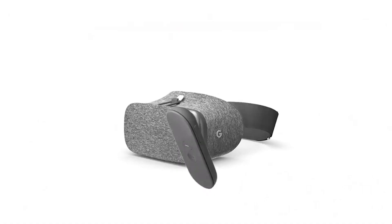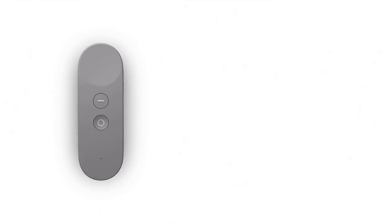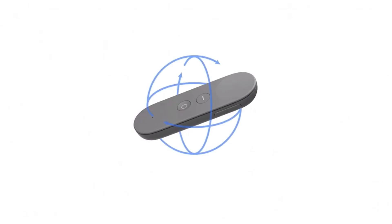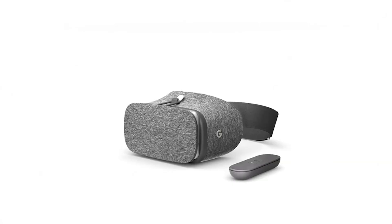We wanted interacting with VR to be easy, too. And that's where the Daydream controller comes in. The controller is really important because when you go someplace, you want to be able to do things there. It's really easy to use. At the top is a clickable touchpad. There are a couple of buttons. But there's more to it than meets the eye. Hidden inside are a bunch of sensors that respond to how you move. So you can point, you can swing, you can aim. It's so precise that you can draw with it, you can write your name.